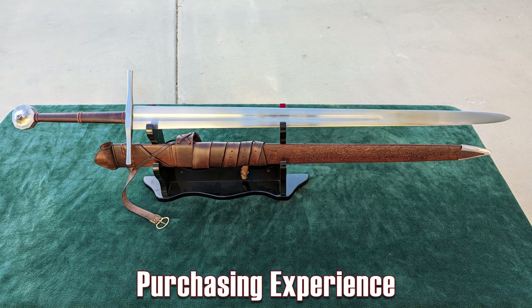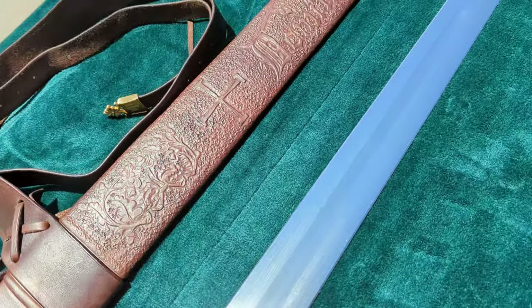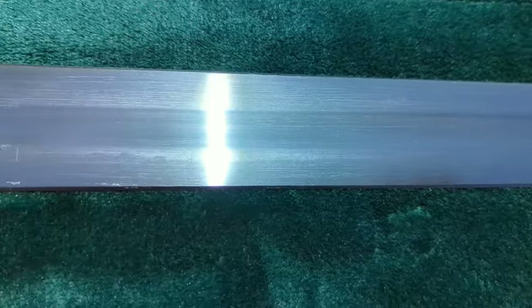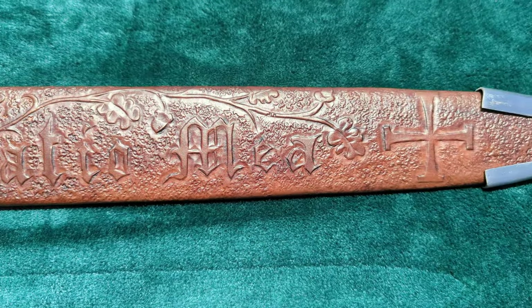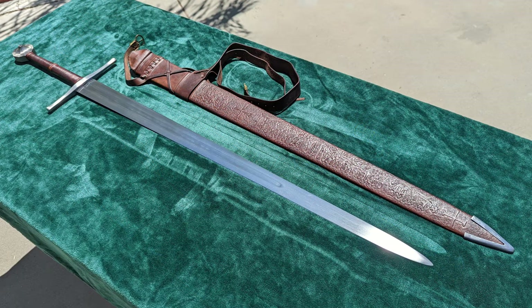I bought this sword when Mr. Wozcina posted it on his Facebook account, available for 500 euros plus shipping. I inquired about a scabbard, which he said would cost 150 euros for a basic one, with more decoration available for additional cost. After some discussion, we settled on the design you see in this video, and the total cost was 800 euros, which at the time was approximately 950 US dollars. This did include shipping as well. The estimated completion time for the scabbard was one to two weeks, but it ended up taking seven before it was done and shipped, and then another two weeks to receive it.